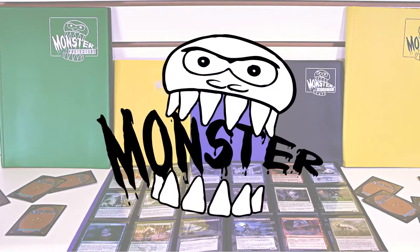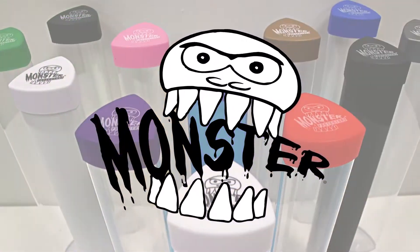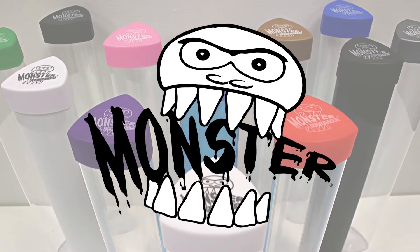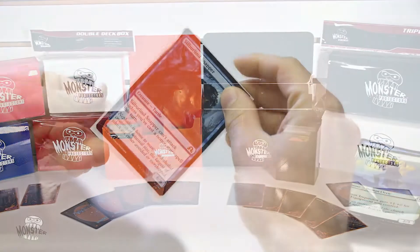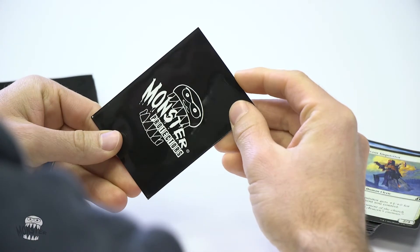Monster raises the bar for trading card storage and gives you the performance edge you need in protection. Our binders, deck boxes, sleeves, and playmat tubes are designed to challenge the gaming industry and set the standard for quality.